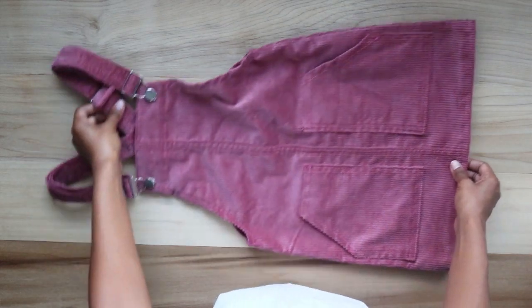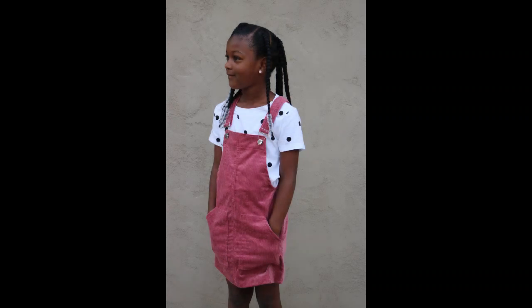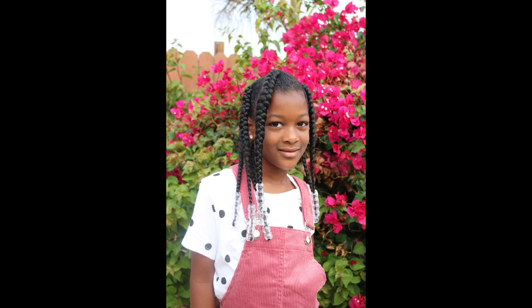And now the dress is complete! Alright guys, I hope you enjoyed the video. Thank you so much for watching. Don't forget to like, comment, and subscribe, and I'll see you guys in the next one. Bye!